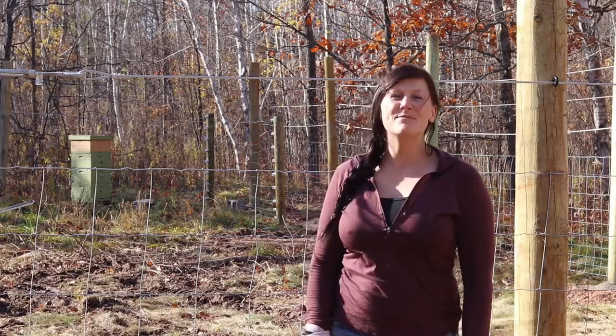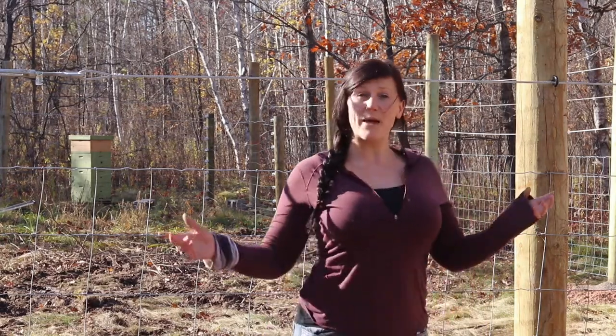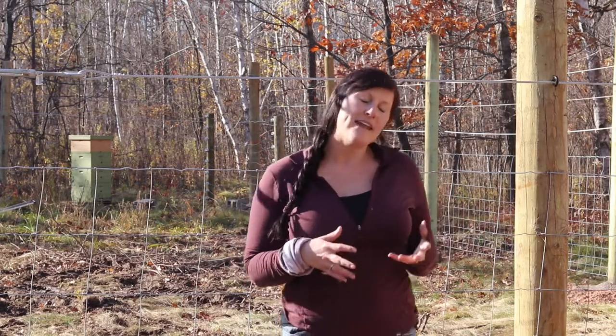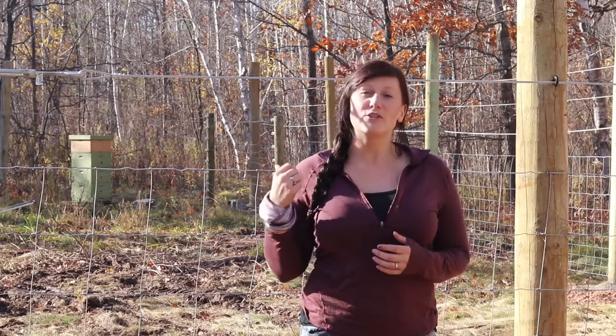Hi folks and welcome back to the Minnesota Homestead. Today we are back at our orchard. Earlier this year I posted a few videos of us actually getting the orchard set up, putting in our trees and all of that. Now as we move into fall and winter we're getting it all set so that it is fully protected.